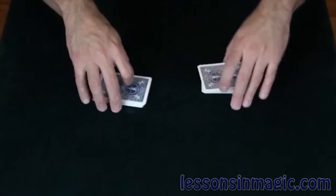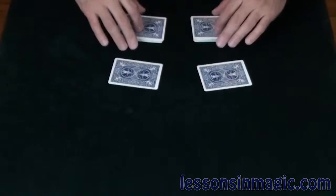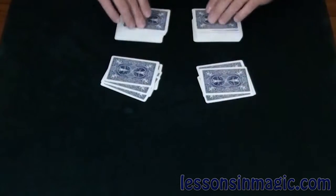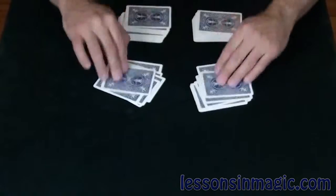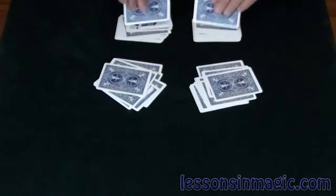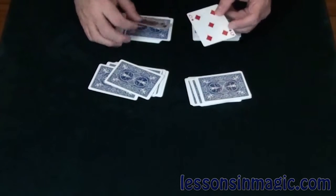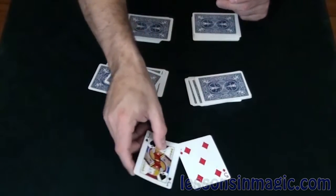Then we're going to run through the cards one at a time in each pile to see if the Jack can help me find your card, since he was looking the whole time. There's the Jack of Spades — let's see if he found your card. Five of diamonds — was that your card? Excellent job, Jack of Spades!